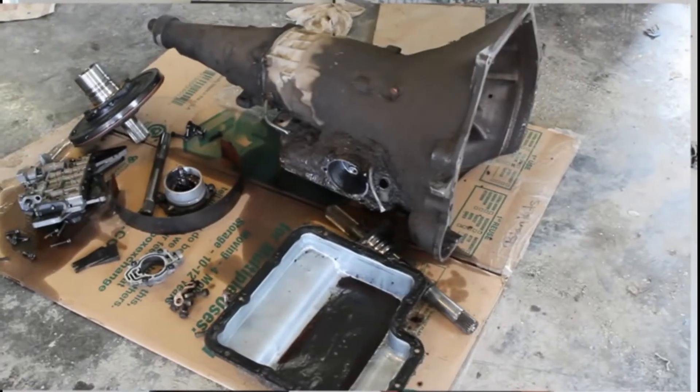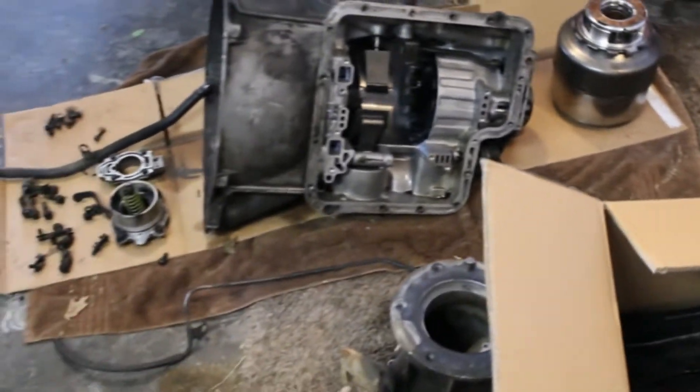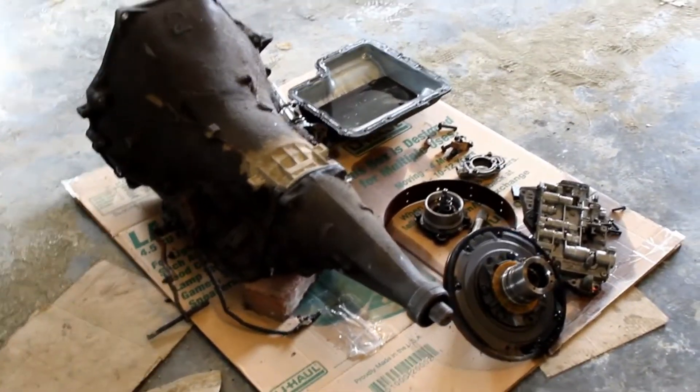On the transmissions — the C6s — there's a lot of different versions. There's some that have shorter tail shafts, some made for four-wheel drive, and there's even differences in the bell housings. So we bought two transmissions and we're actually combining them to get the one that we need. That's what we've been working on lately in preparation for the Mach 1.